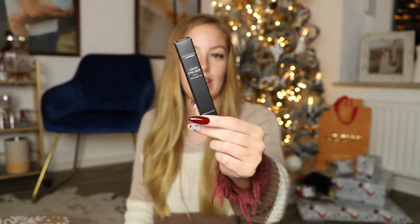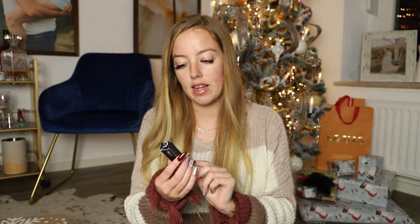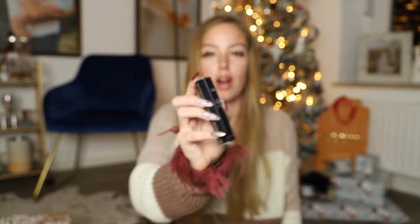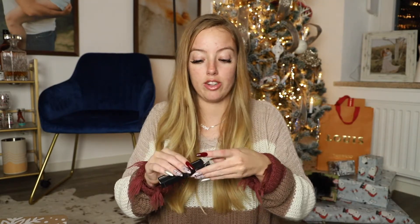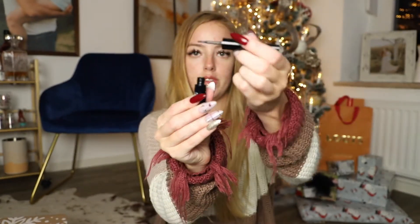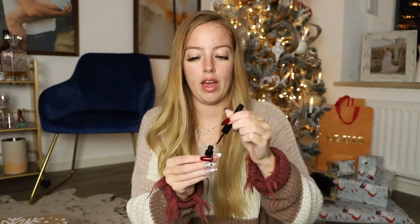This came with the tweezers as part of a little set. It's a liquid eyeliner by Estetica. We've gotten this in the FabFitFun box before — I don't know if it was last winter or the summer box. I have used this and I like this eyeliner a lot. It's just a liquid eyeliner with a felt tip and I really like it.